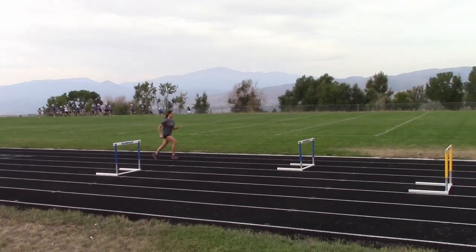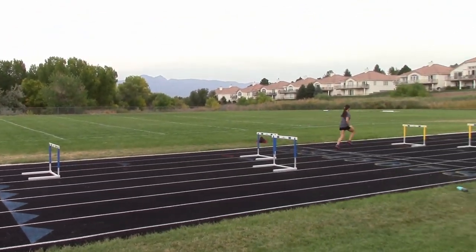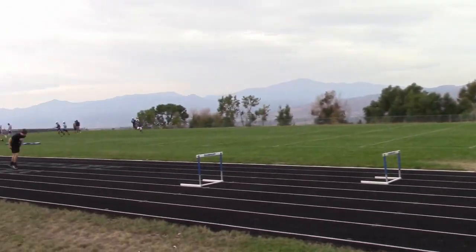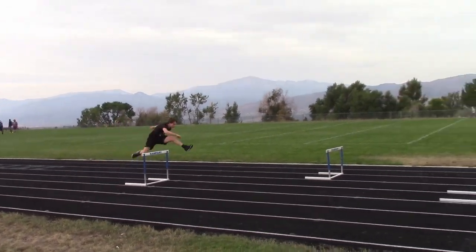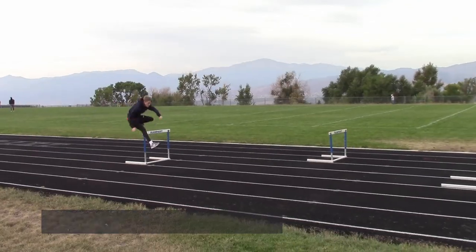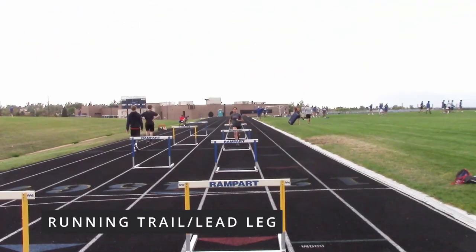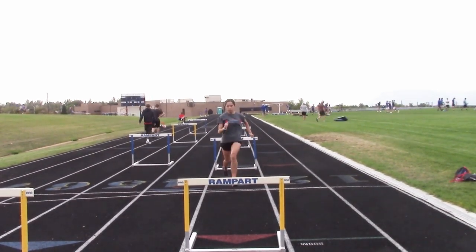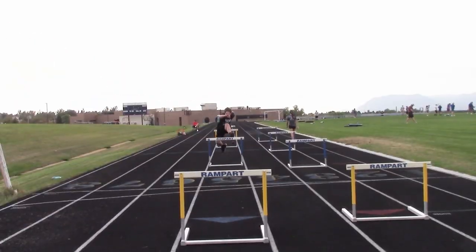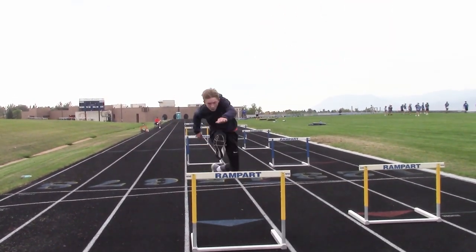Then we spread out the hurdles even further to do some running drills. In my opinion, this is where the biggest development happens because you're doing your drills while running. Everything else has been leading up to this. We'll do a trail leg drill, then a lead leg drill, then go over the center of the hurdle. One of the goals is for athletes to learn how to go horizontal and just wrap their legs around the hurdles rather than going high up over them.